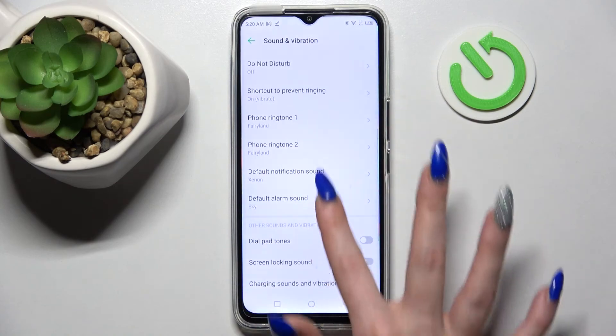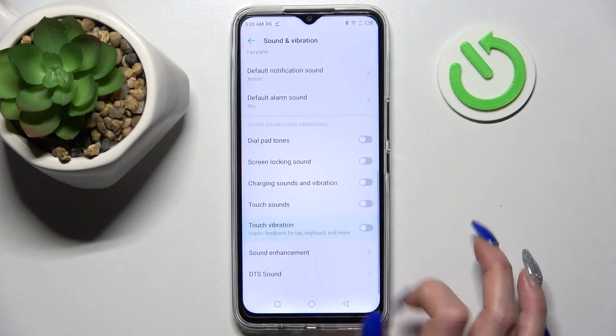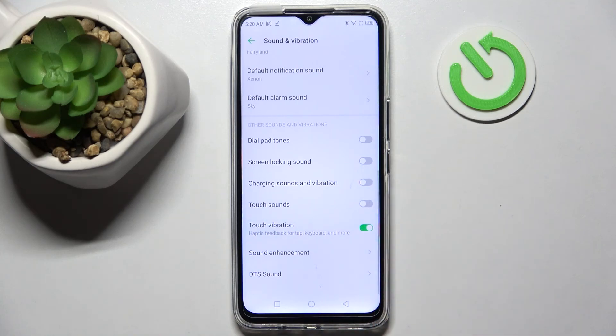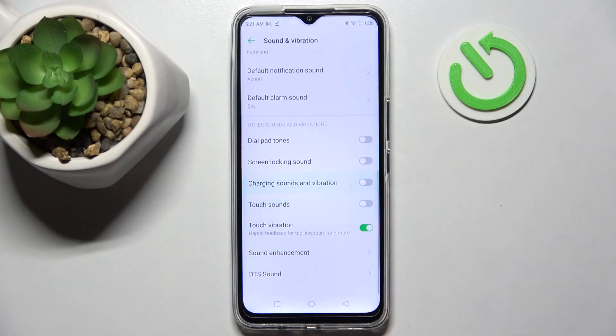Over here you can scroll down and click on the switcher next to Touch Vibrations to enable or disable them, and lastly tap on the switcher next to Charging Sounds and Vibrations to enable or disable them as well. Thanks so much for watching!